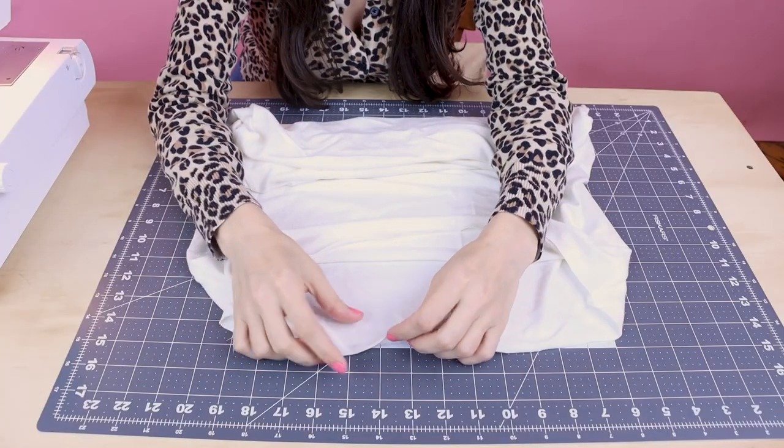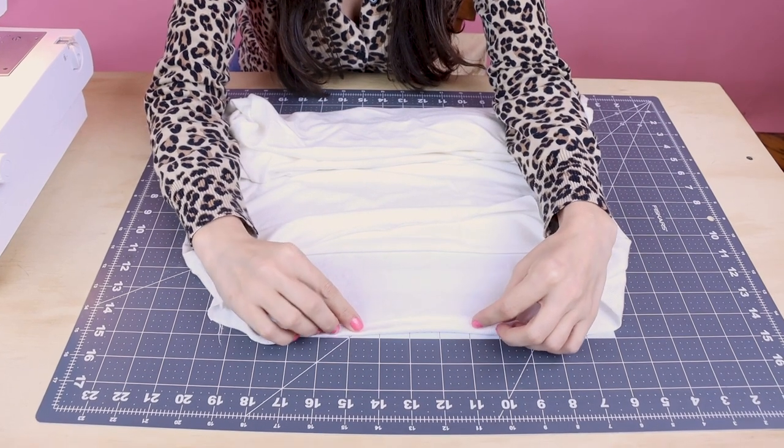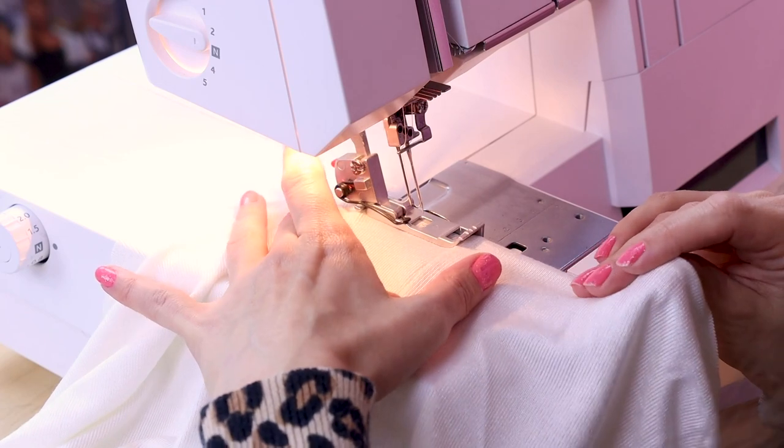But if you don't have a cover stitch, you can totally use a twin needle on your sewing machine, or you could do a single folded hem with a zigzag stitch on your regular sewing machine as well. So what we're going to do is fold up our edge about three-eighths of an inch, and then run it through the cover stitch machine. Okay, let's hem our dress.